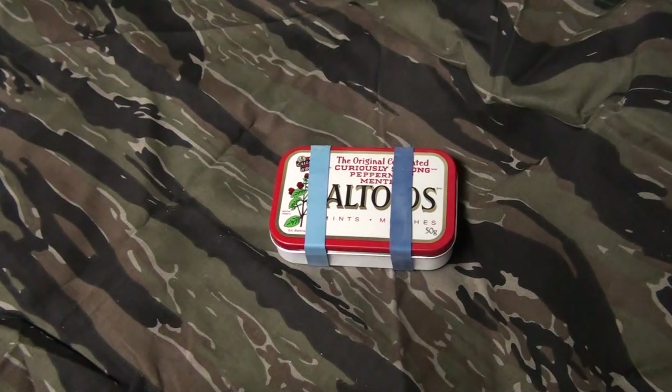Hello YouTubers, Wheelhouse Kraus here. I've been watching survival videos, EDC, bug out bag videos, prepping videos now on YouTube for maybe about two years.